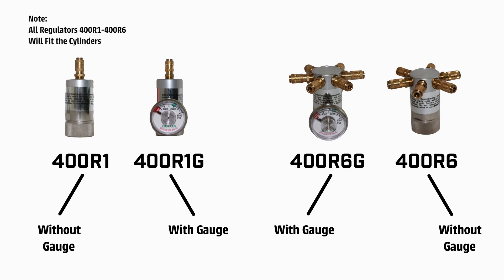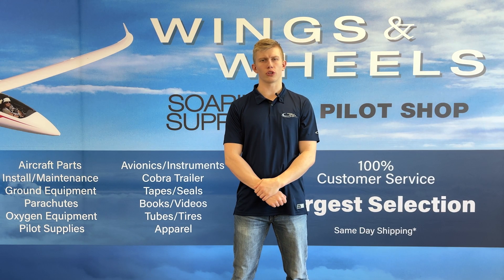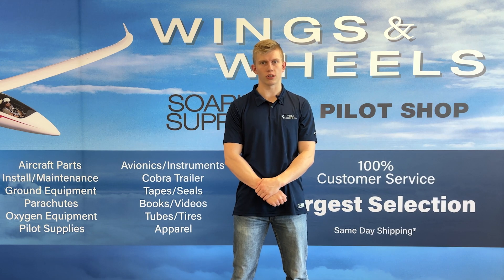Now, keep in mind these cylinders are meant to be used with Aerox's OxySaver cannulas. While you can use a standard cannula, it's not going to be as efficient as if you were using an OxySaver cannula. The data I'm about to show is when we are using an OxySaver cannula on the portable cylinders.